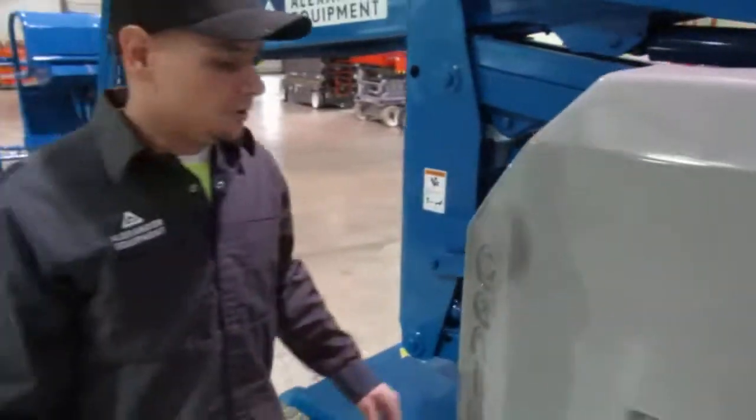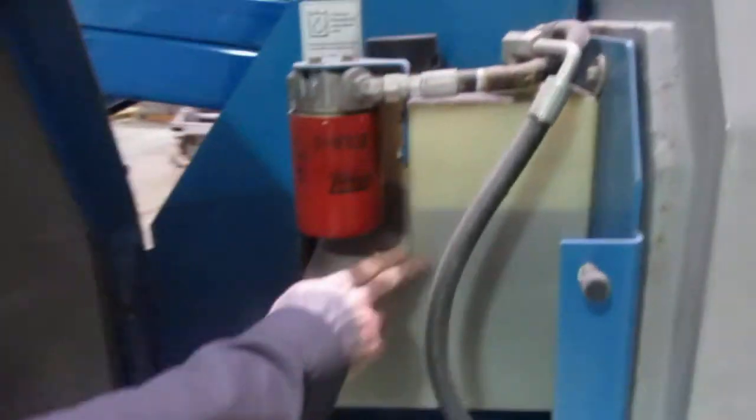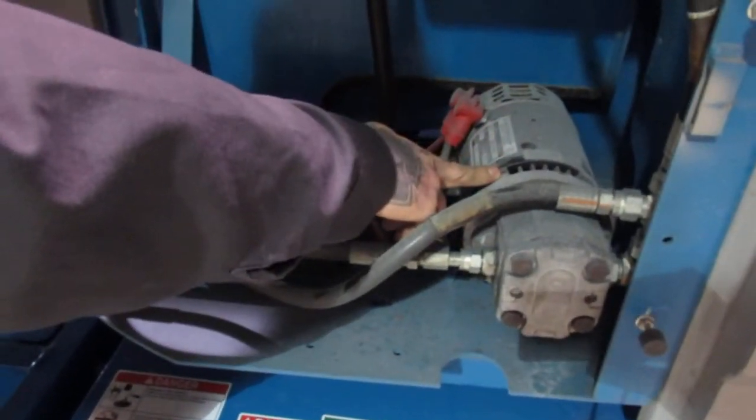On this side of the machine, if you open up this latch here, you're going to have located your hydraulic tank, hydraulic filter, auxiliary pump, and your main motor. Those are located on this side of the machine.